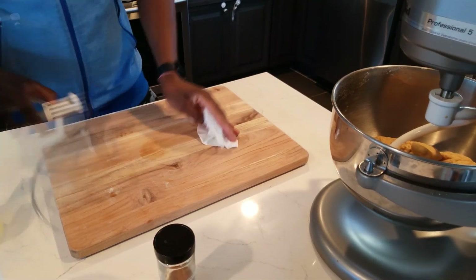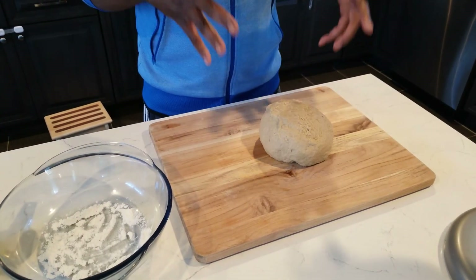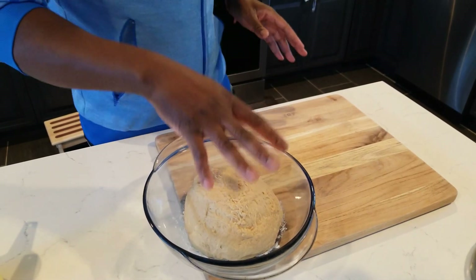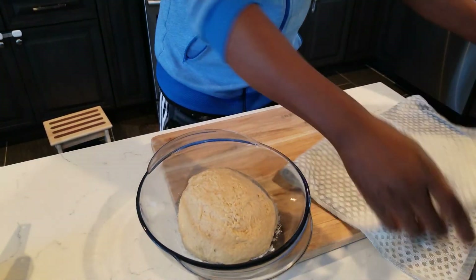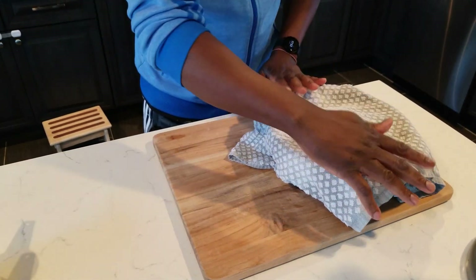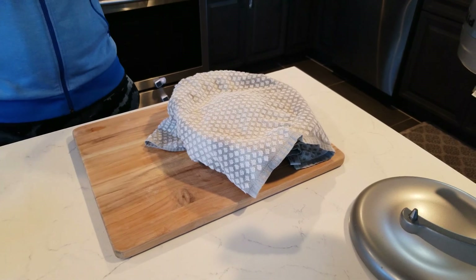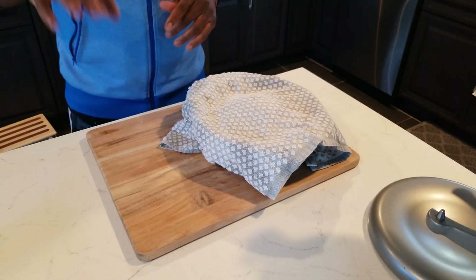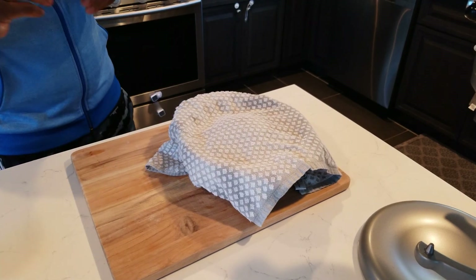I decided not to shape it further — since the mixer mixed it well, I'm not going to play with the dough anymore. I'll put a little bit of flour on the bottom of the bowl and cover it with a damp towel — not wet, damp — and let it sit 10 to 15 minutes at room temperature. Then we'll start shaping the bulla. You can make thin bulla or thicker bulla — I'm going to make it about an inch thick.